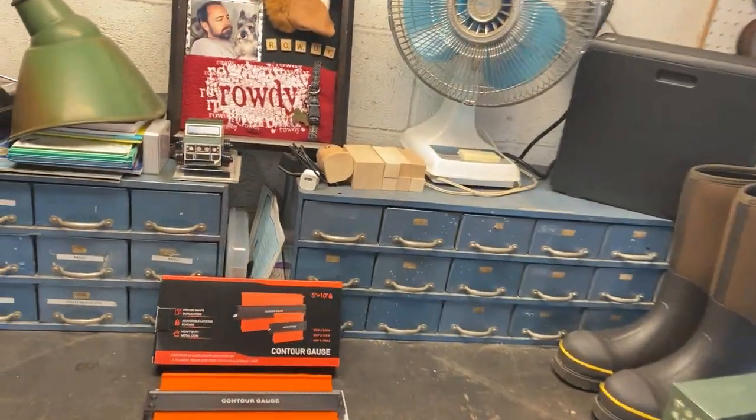Hey guys, Ready Dog here. Hope you guys are doing good. I've got a little project, a little tool here that was just sent to me by a brand that wants me to do a review for them because they know I do a lot of DIY and tool reviews. They sent me this and I kind of like it. It's a pretty cool product. Let me show you.